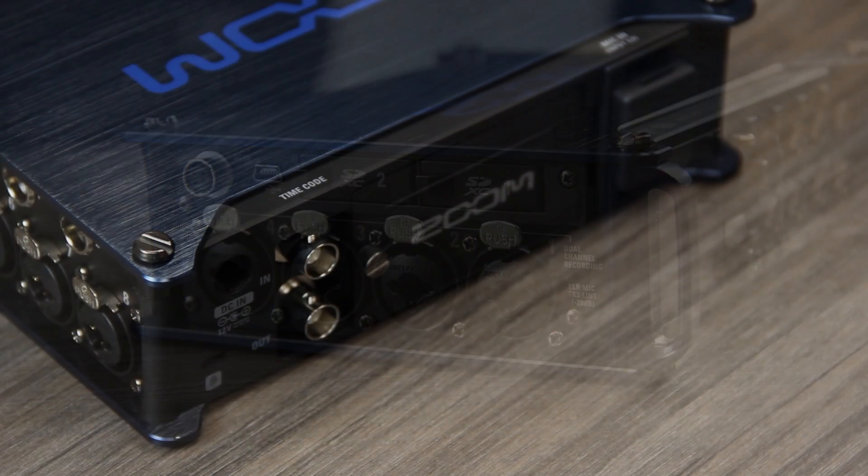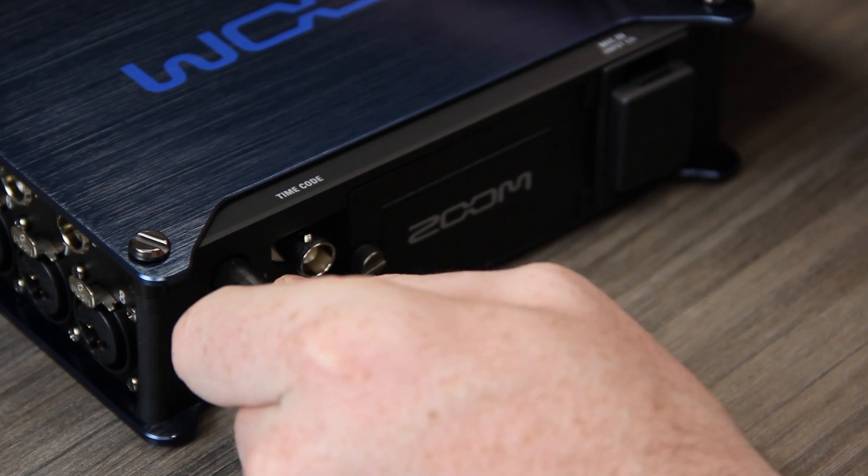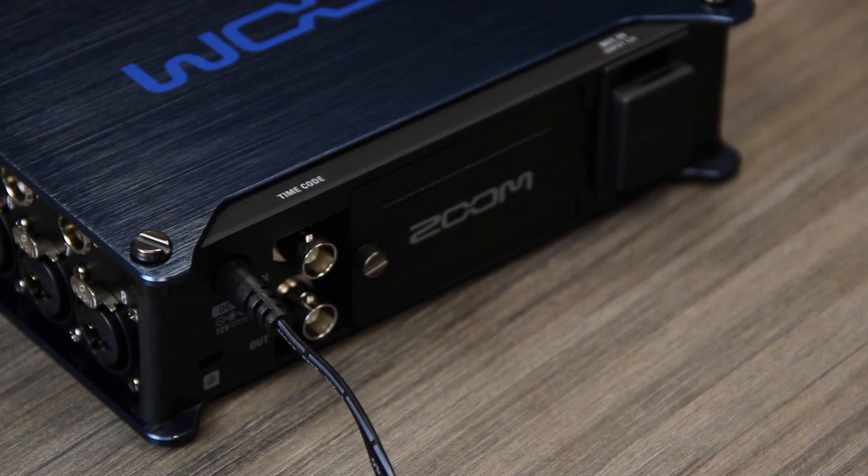Install new batteries or use the dedicated power adapter to power the device. Please note that the firmware will not update if the batteries are too low.